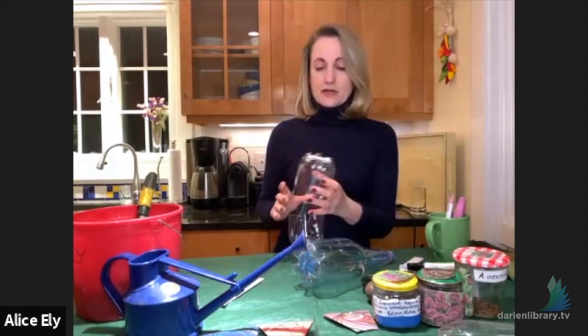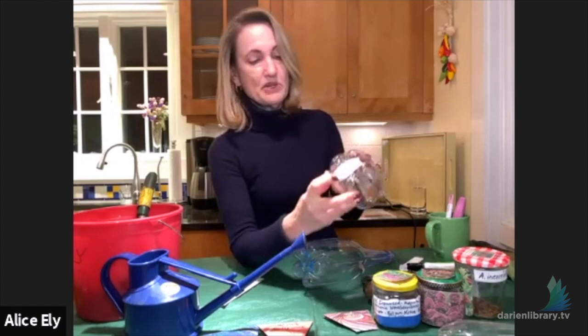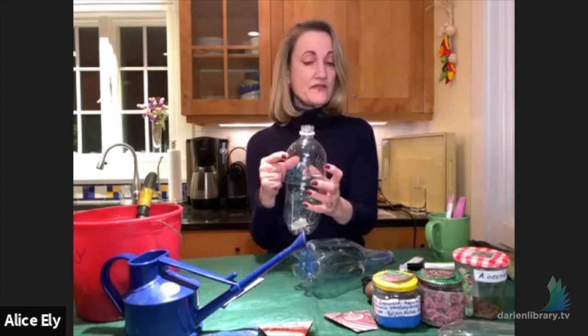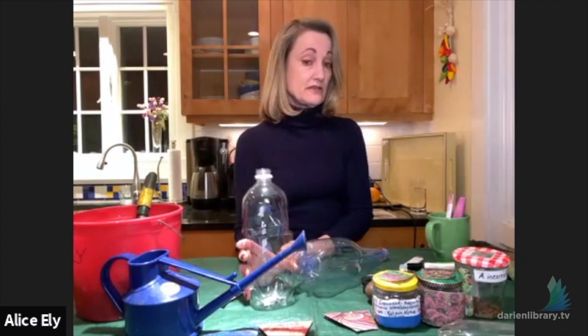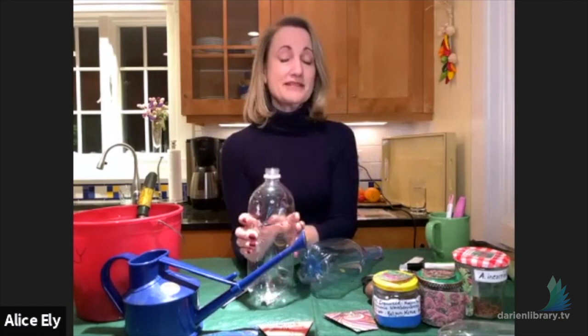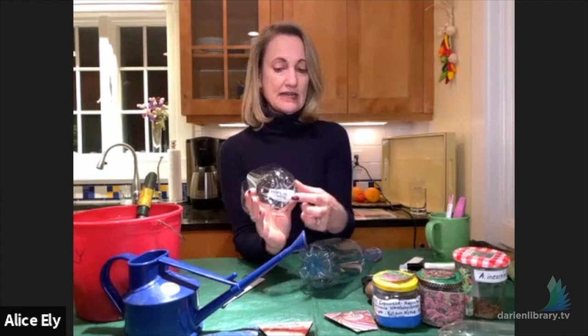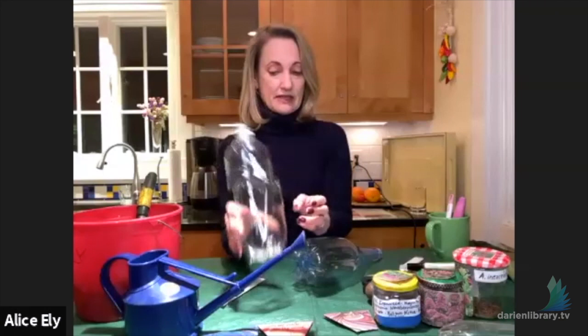I strongly recommend putting a piece of white tape on the bottom of the bottle and writing the seed name there. Writing on the outside sometimes fades, but the bottom label won't. It's not just a rookie mistake — even experienced winter sowers come out in spring to find labels have faded off all their bottles, leaving mystery plant time. That extra label is good insurance.